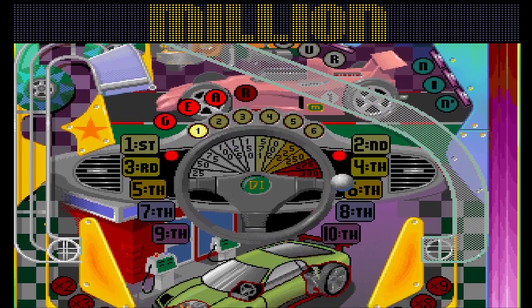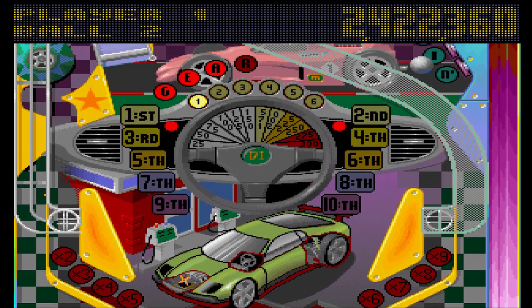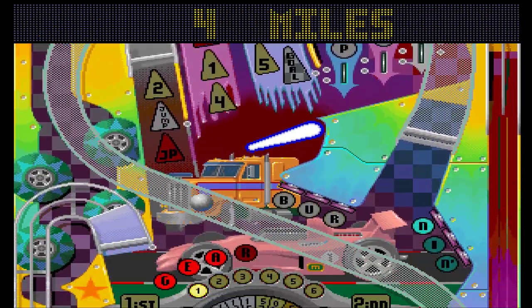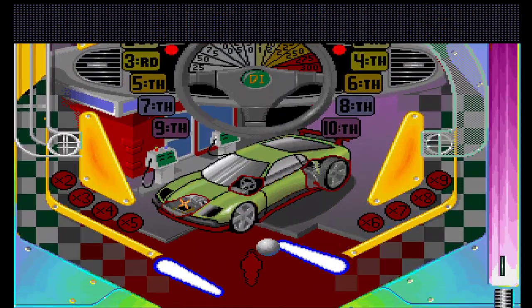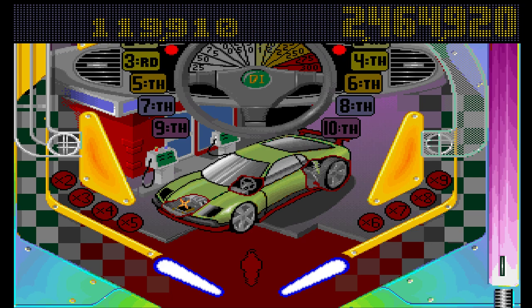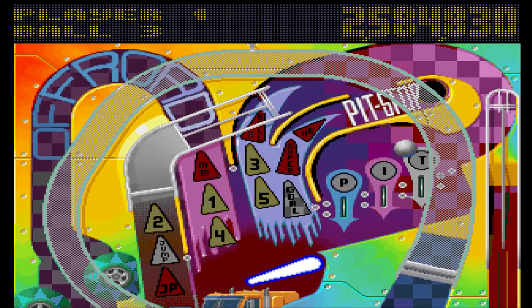I got a million for successive ramps, but straight out instead of doing it again. You may be starting to see why I do not like this table — it's so frustrating.